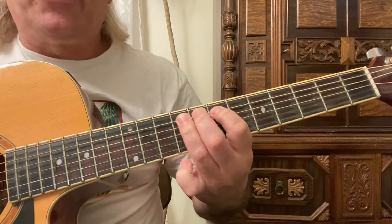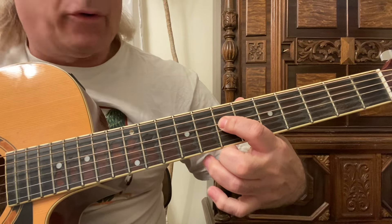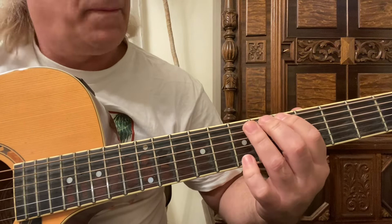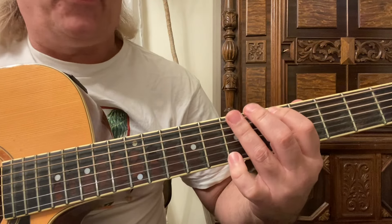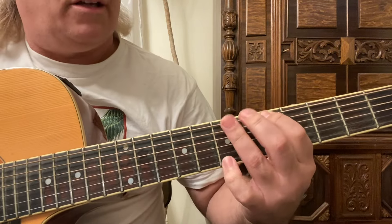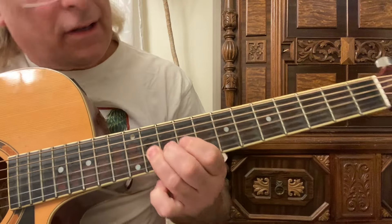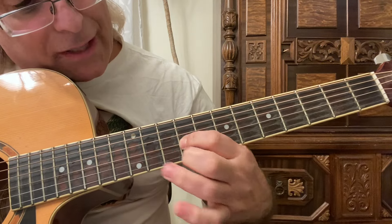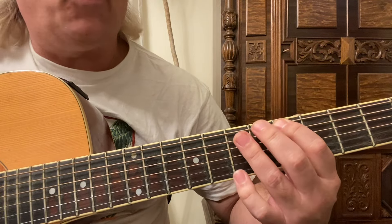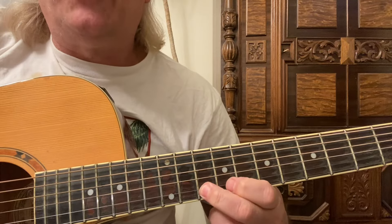On the fifth string we use our first and third fingers to play the seventh and ninth frets. Then we're up on the seventh fret with the first finger on the fourth string, and we go to the ninth fret with the third finger and slide right up to the eleventh fret. So: first finger, third finger slide - then first and third fingers - then first finger, third finger slide. The fourth string is played the same way as the sixth string, just on different frets. Then on the third string we use the ninth and eleventh frets with the first and third fingers.